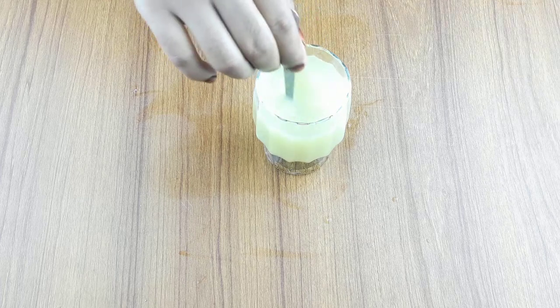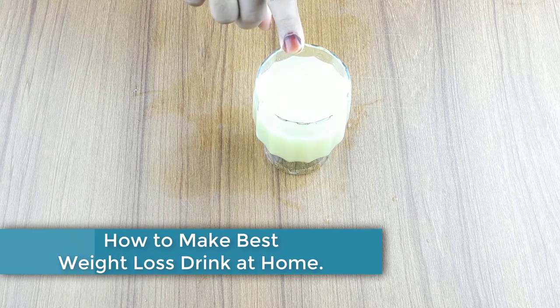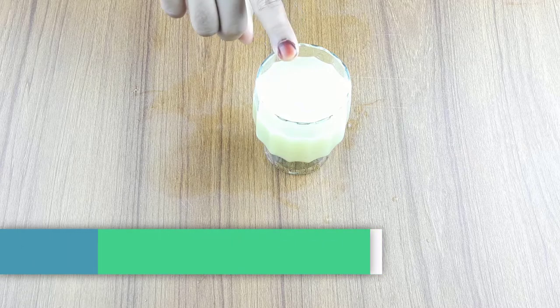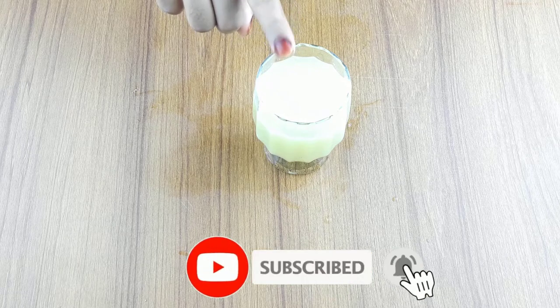Hello friends, welcome to our channel. Today I have taken a new video. Today our video topic is how to make best weight loss drinks at home. Before starting, I want to say please subscribe to our channel and click the bell icon for more updates.